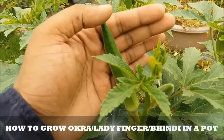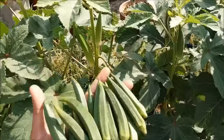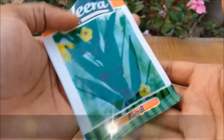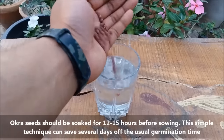Hello friends, in this video we will learn how to grow okra or ladyfinger in containers. Okra seeds should be soaked for 12 to 15 hours before sowing. This simple technique can save several days of the usual germination time.